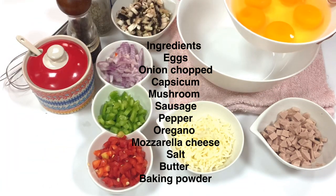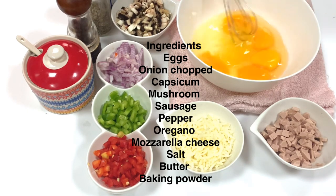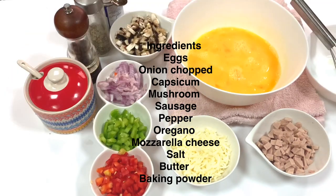The ingredients are: capsicum, ulli (onion), mushrooms, cheese, sausage, kurumuluku (black pepper), oregano, and uppu (salt). I'm going to put these on top.